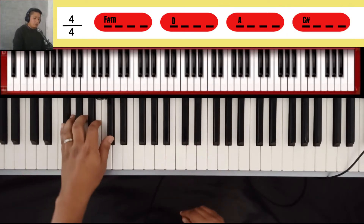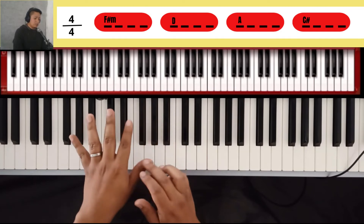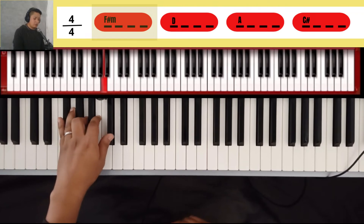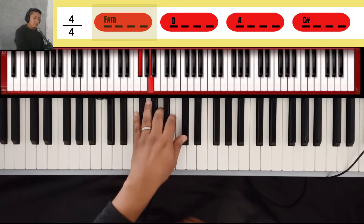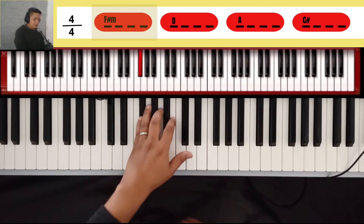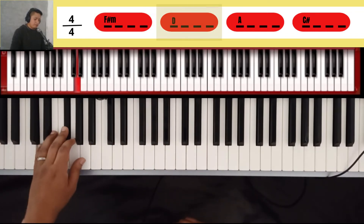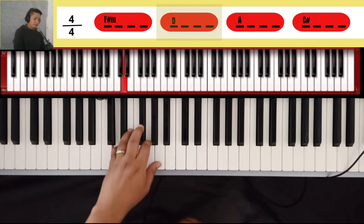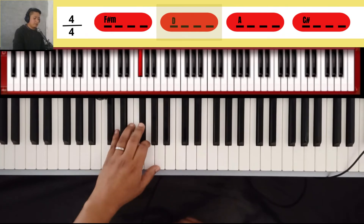Ese mismo arpegio estoy haciendo en la mano izquierda. La misma digitación: cinco, tres y uno en los dedos. Estoy tocando Fa sostenido, La, Do sostenido. El siguiente octavo: Fa sostenido, La, Do sostenido, regreso por La y Fa sostenido. Me voy al Re, Fa sostenido, La, salto al Re, Fa sostenido, La, Fa sostenido, Re.